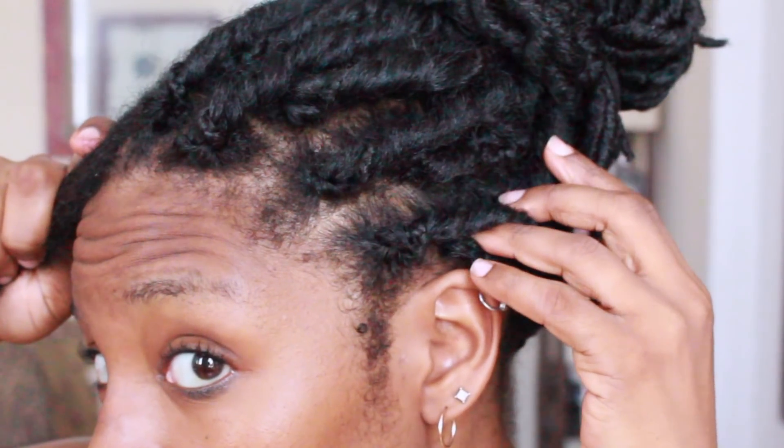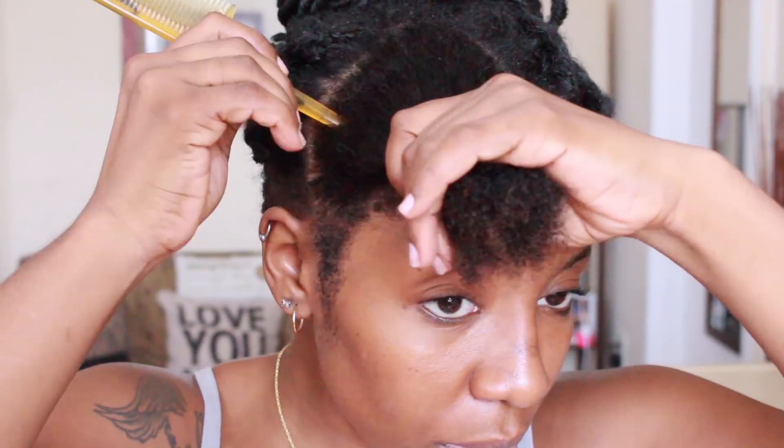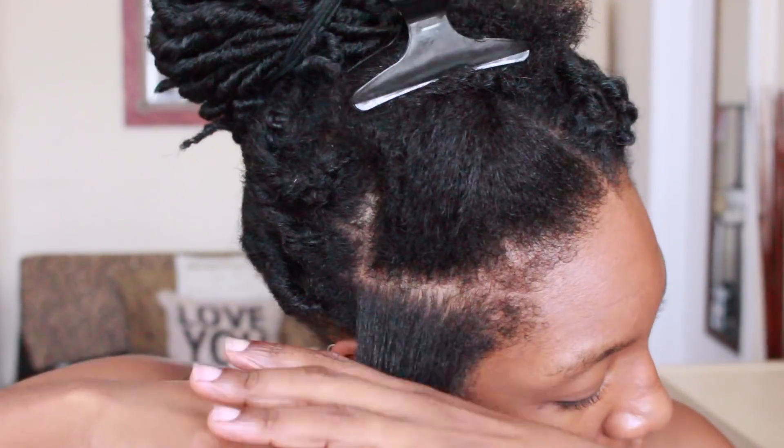This is just a quick shot showing you guys what the scalp looks like. I cannot tell you how similar the locks look to my hair — I love this style and I will be doing it so much more.